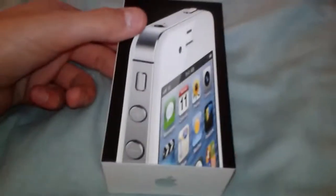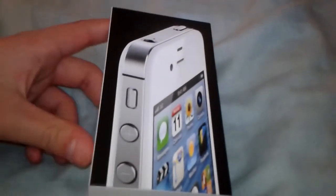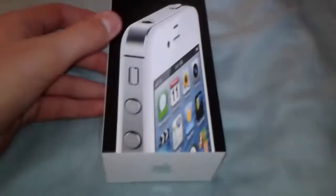I did get this from Sprint, and they did give me a good deal for it. I think I had to pay 50 bucks to get it without a contract or anything. I could have got an iPhone 4S or an iPhone 5, but I didn't have the money then. So we'll get to this later — I'm going to show you guys what I got with it, and this is why it was such a good deal that I decided to get it.